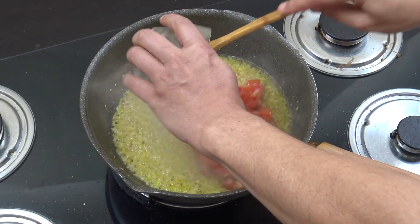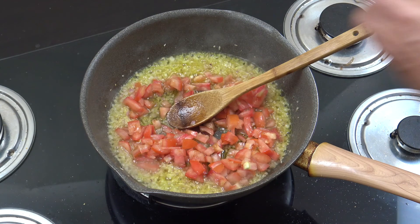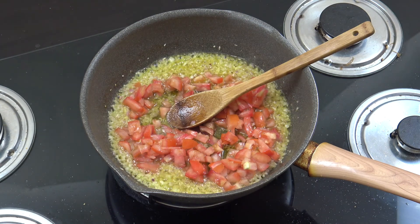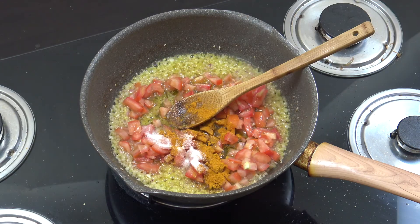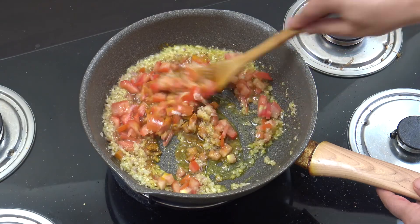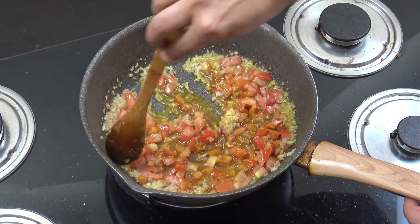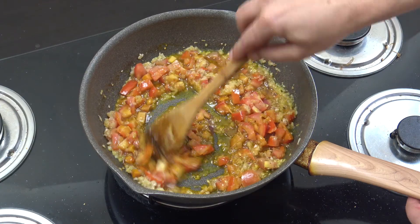Now the tomato — or timotin. We're also going to add the salt and the turmeric, or the chow and the herb. Five to six minutes now — I want to really cook these tomatoes down. Stir often.